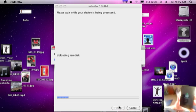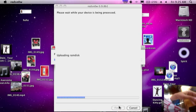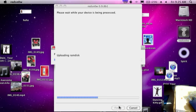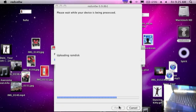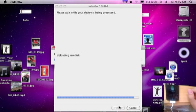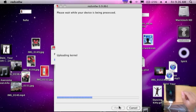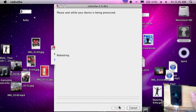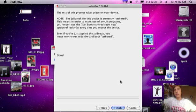Now it's uploading RAM disk, downloading work data. It says a mob — sorry guys, I can't put it over there because there's too much sun. You can already see what I put in there. So it's uploading kernel, rebooting, and now it says it's done. It's just going to go through this and I'll come back once it's done rebooting.